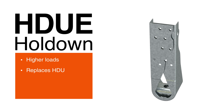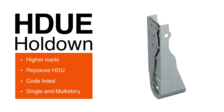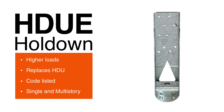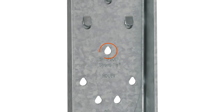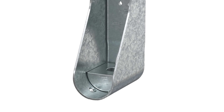The patent-pending HDUE is a code-listed solution. It's ideal for both single and multi-story structures that often feature more windows with smaller areas for shear walls. The HDUE has been designed with an extruded seat and overlapping backplate for added strength, teardrop-shaped holes that allow greater and more even load distribution, and stronger washers that transfer high loads effectively.